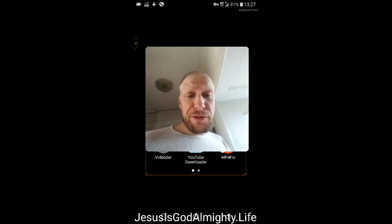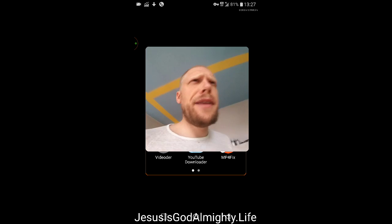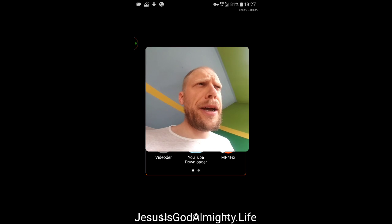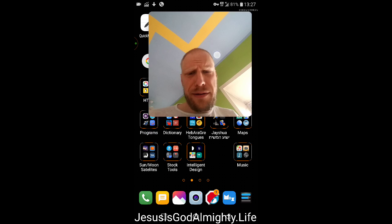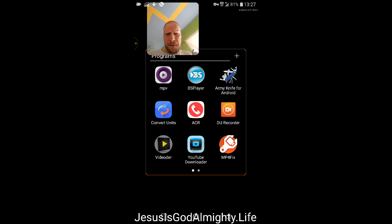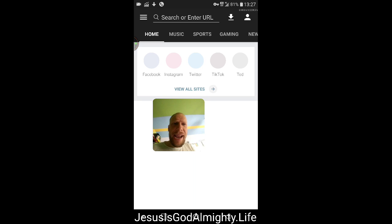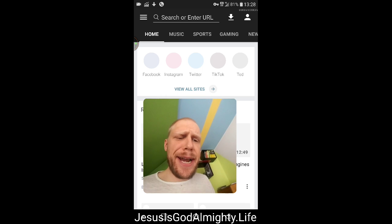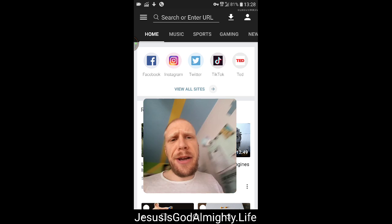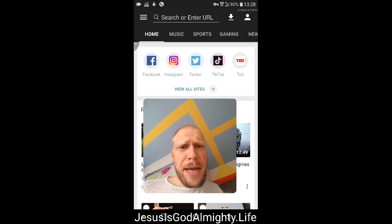I was looking into different phones like the Librem 5. There's another Linux phone out there as well. This video program has so much spyware in it, but the problem is I can't find something as good as this to download YouTube videos.